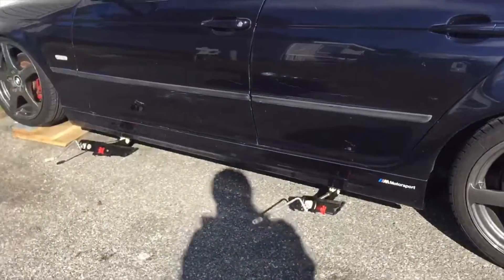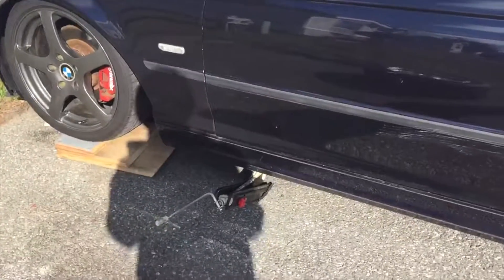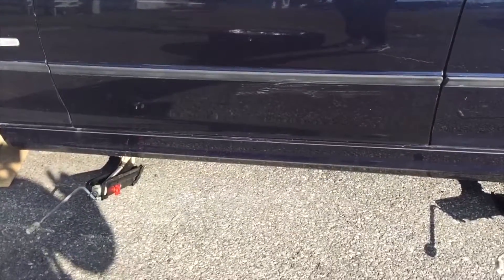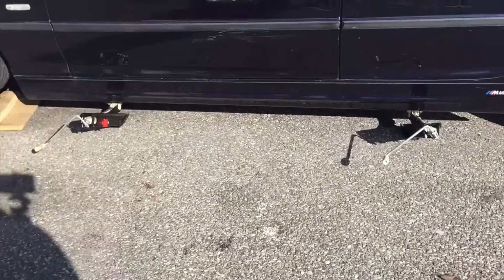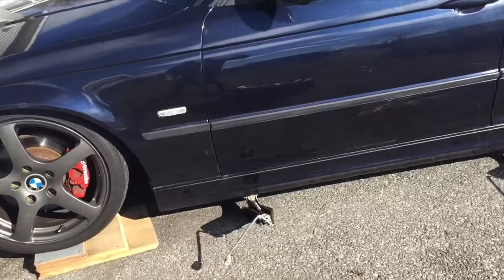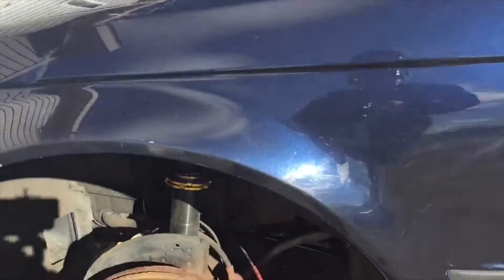What happened was — we didn't show you guys because we were worried about it — the jack in the front started bending a little bit. So we jacked it back down and now we have two jacks, and hopefully that will get the car up. We are getting a hydraulic jack soon, but today we don't have it, so we're just gonna use these.